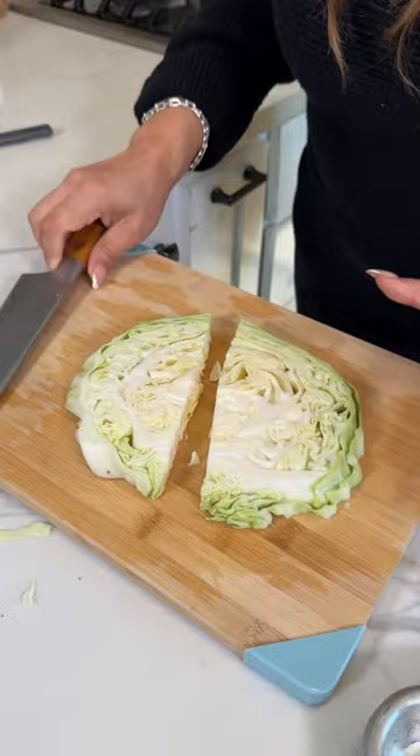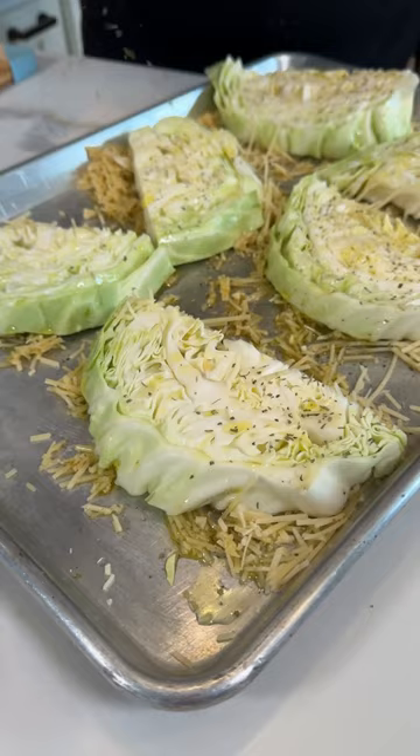Drizzle more olive oil on the top, more seasoning. Now let's bake it at 375 degrees for 30 minutes.